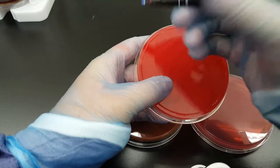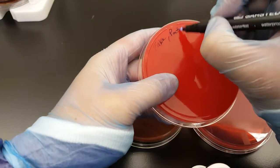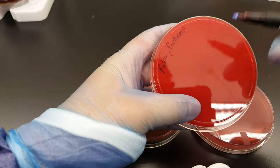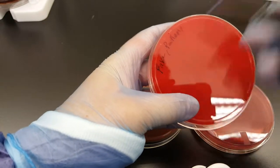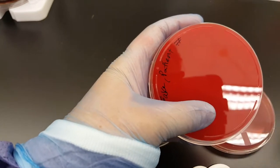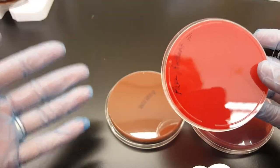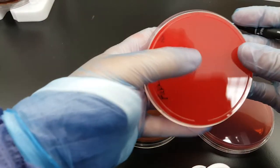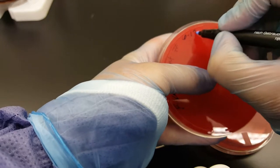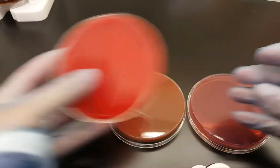So the first thing we're going to do is label my plates. This is a fake patient. We'll write the last and first name of the patient, and then the patient's medical record number. In class, you don't necessarily need to do this unless I say it's unknown one or unknown two. Then you're going to do the date and your initials, and you would do that for all of the plates.